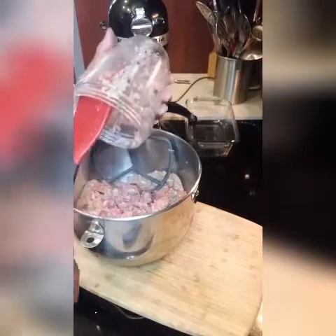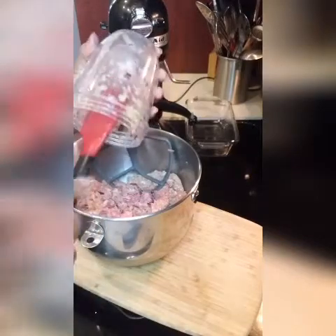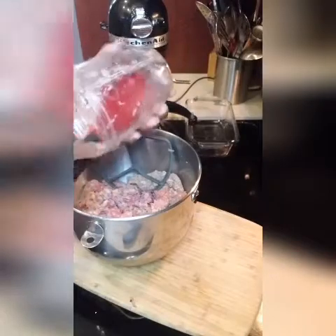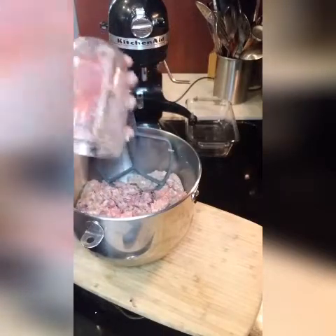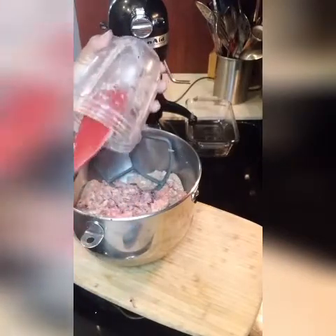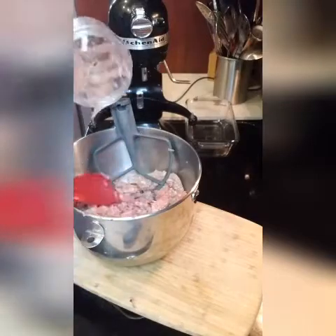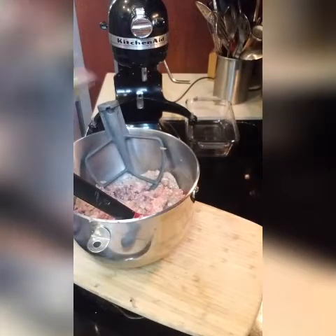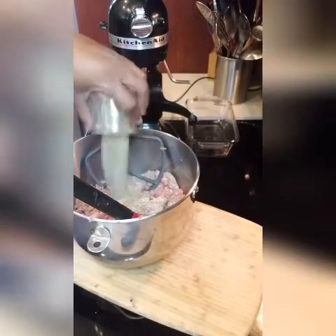I'm so excited to share this recipe with you all. Being pregnant with Amelia, those gyro folks stayed in business because of me, and I just got tired of spending money. I prefer to make it myself rather than go to a restaurant. We're also going to add our dry ingredients, which have already been combined. You do not have to pre-combine your ingredients, but I prefer to do it this way so I know they're being distributed evenly. So we'll just pour that in there.